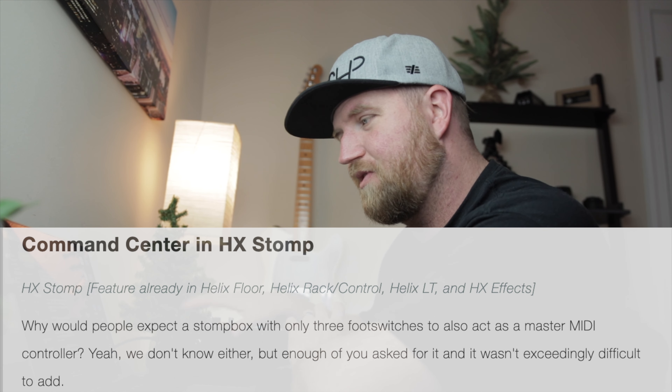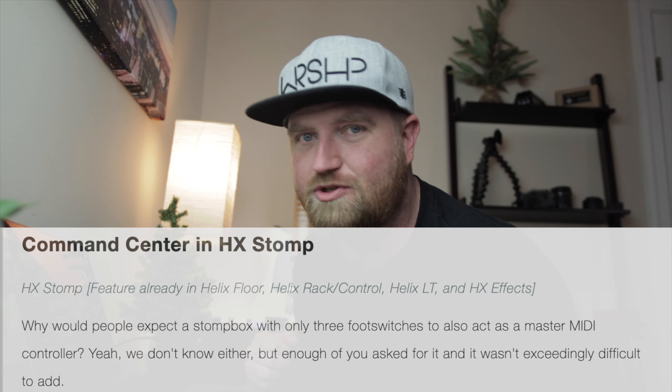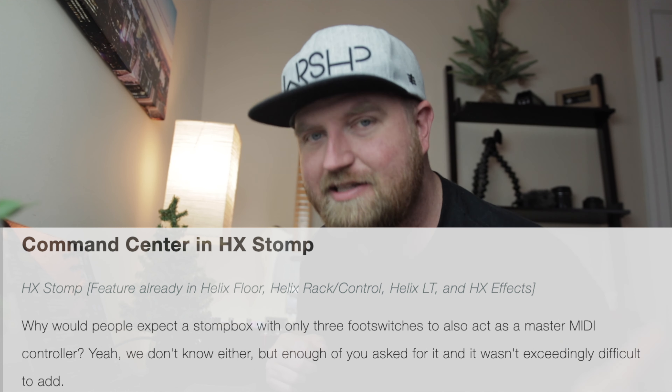Let me read you something from the Line 6 update page. It says: 'Why would people expect a stomp box with only three foot switches to also act as a master MIDI controller? Yeah, we don't know either, but enough of you asked for it and it wasn't exceedingly difficult to add.' It might seem like overkill for such a small unit, but I think it's going to really help a lot of people get into the world of MIDI.